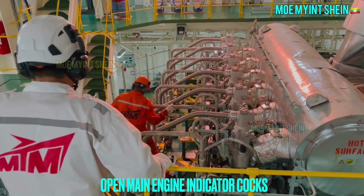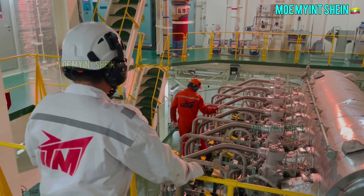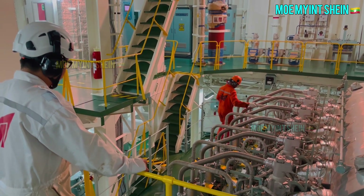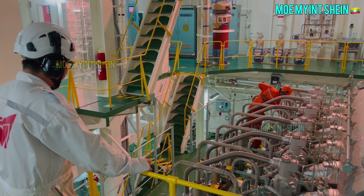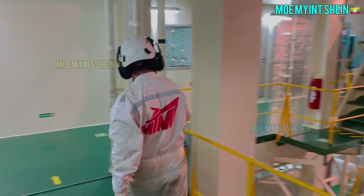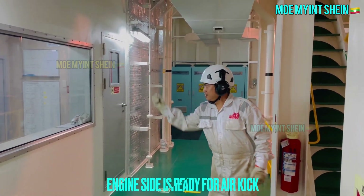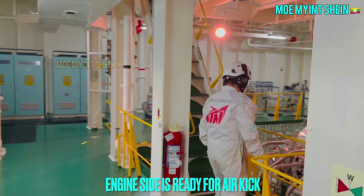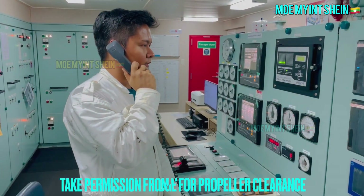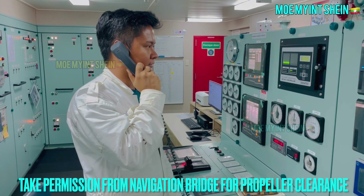Confirm again all indicator cocks are in open position. Engine side is ready to make main engine air blowing. Ask officer on bridge for propeller clear before making air blow of main engine.